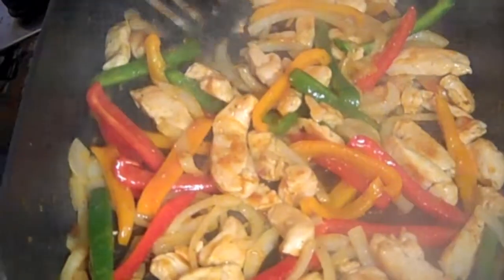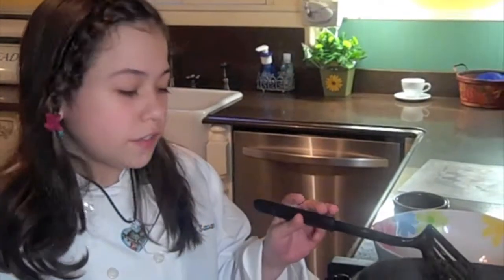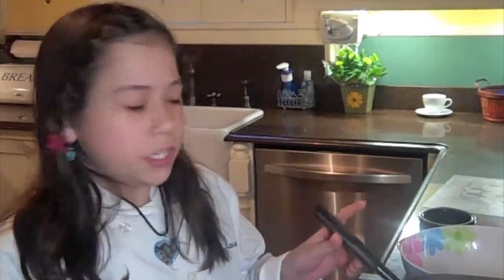I think our dish is just about right, but one thing I do want to mention is, like I said before, it is personal preference, but I prefer my veggies more on the crisp tender side. The one thing you want to remember is when you take it out it will continue to cook because of the heat, so cook them just a little bit less than you think you want them because you don't want them overcooked.